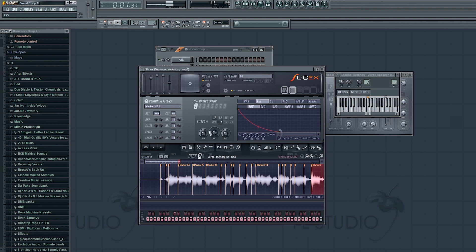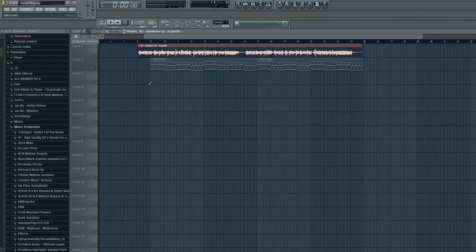Slice X has got its own filters built in. If you click the times-one button then you can access these filters, and that can be really handy if you want to filter your vocals in or out throughout the track. It can be really good on breakdowns, filtering them in.